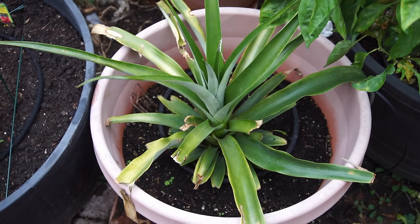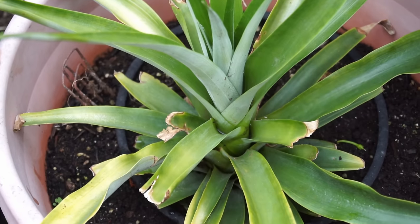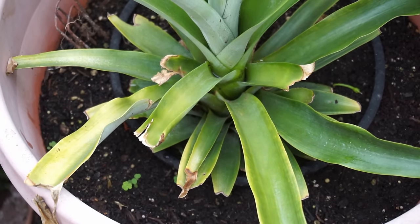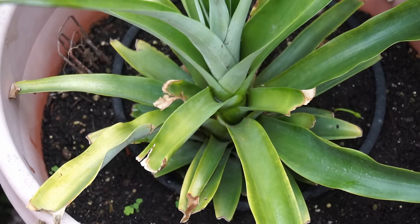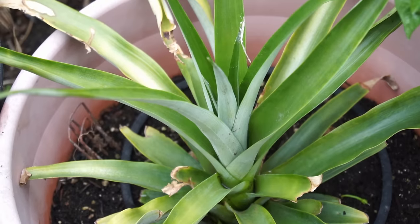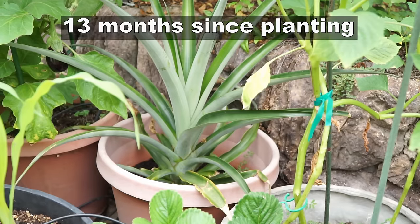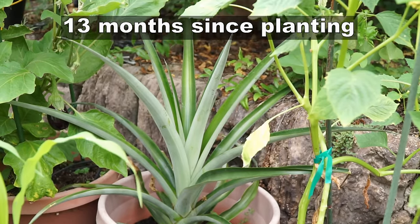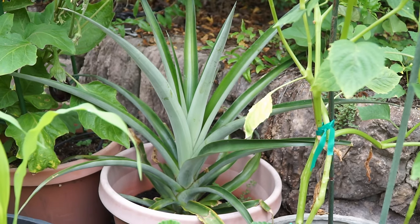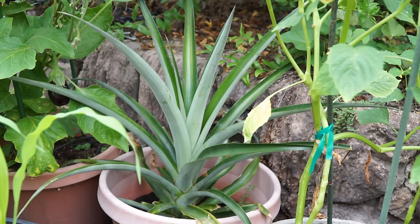At about 10 months you will see the shoot growing — this is the main trunk of the pineapple plant that will eventually produce the pineapple. The soil you want to use should be a well-draining soil, and make sure you have a lot of compost because your pineapple plant needs a lot of nutrition, at least in the first year.